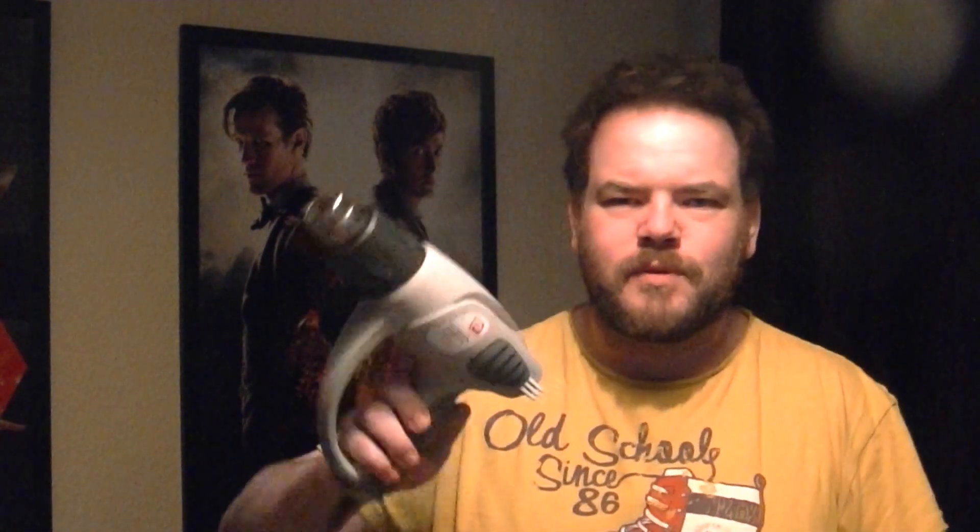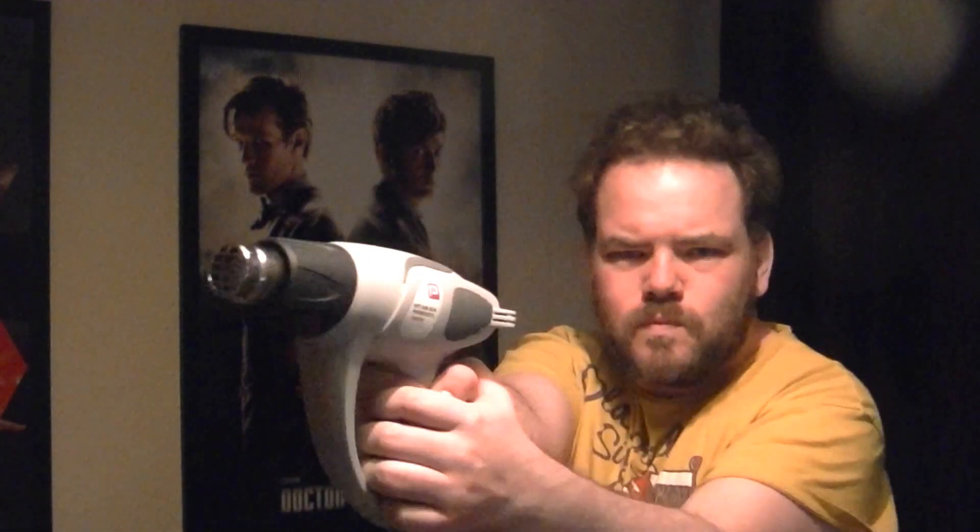According to what I read online, for this fix you will need some Arctic Silver thermal paste, which I just happen to have lying around, and a heat gun — usually used for stripping paint off walls and getting rid of old wallpaper. That's what you're going to need for this fix, so let's get started and tear down.